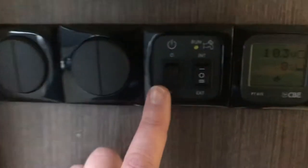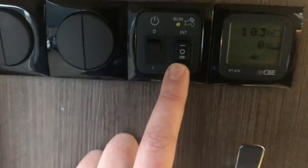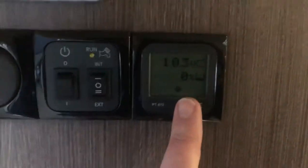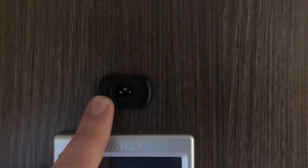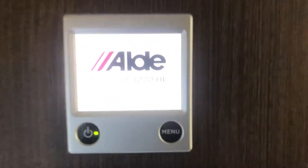Coming in the door, in here you've got your main on-off switch to the caravan, your internal or external switch to the water pump, your battery levels, and your internal water tank level which is obviously being drained. You've got your alarm fob there which is on the keyring, and your Aldi heating controller here.